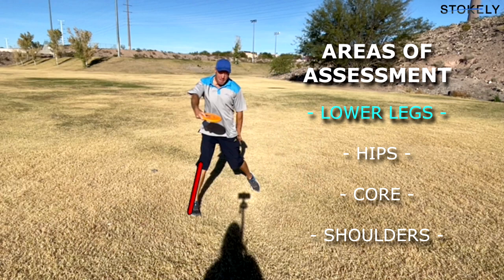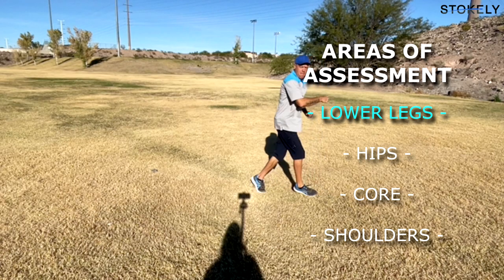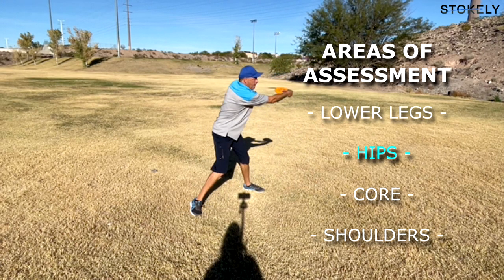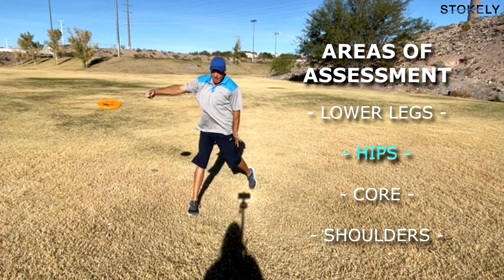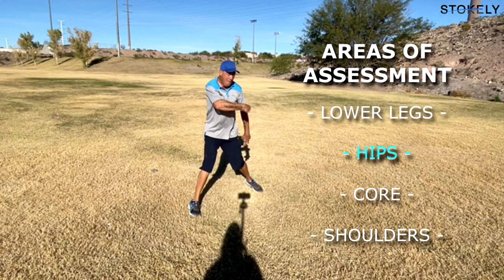When Scott throws he needs good internal and external rotation in the hip. Right now, with his front leg, there's internal rotation going on. His pelvis is rotating over the top of his femur. He needs to be able to rotate there freely.